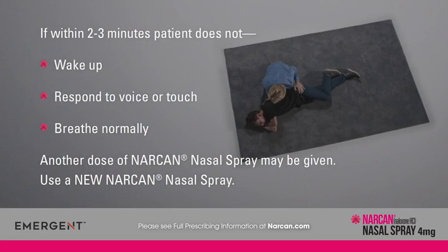Continue to watch the person closely. If they do not wake up or respond to your voice or touch, or if they do not seem to be breathing normally within two to three minutes, use a new Narcan nasal spray to give an additional dose in the other nostril.